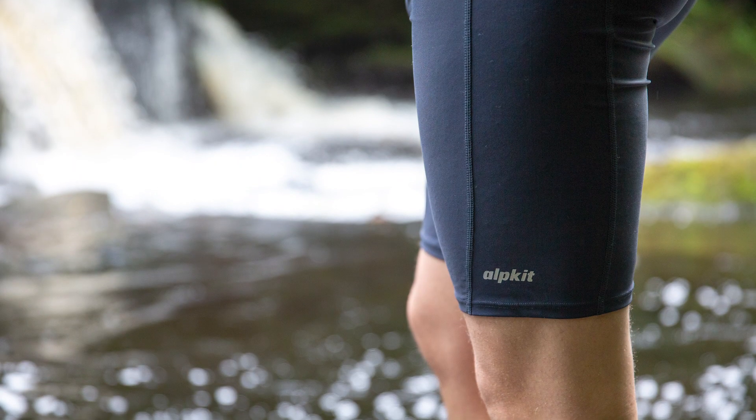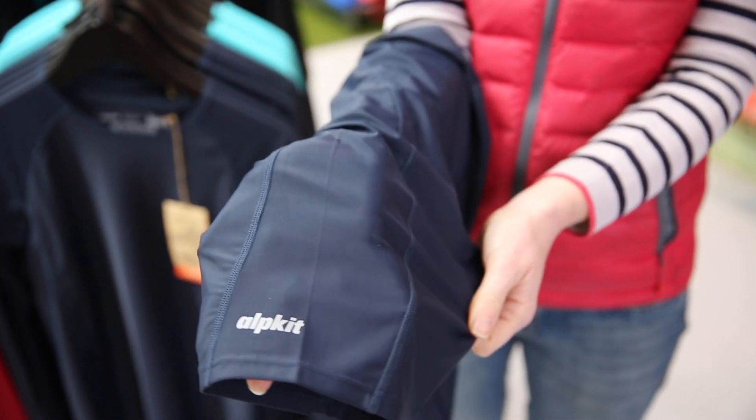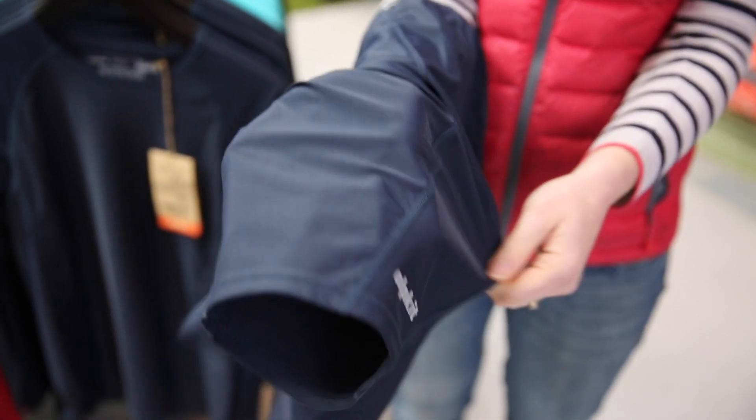These are the Hithe Shorts, our Streamline Jammer Swim Shorts. The Hithe uses a panelled design to allow you to swim with freedom whatever your stroke of choice, and the flatlock seams prevent any rubbing.